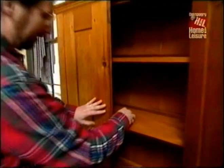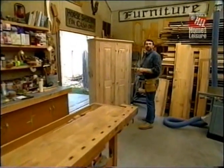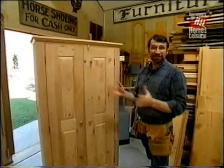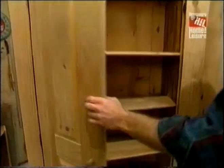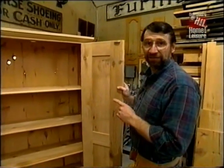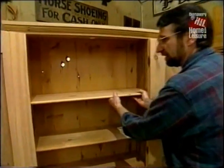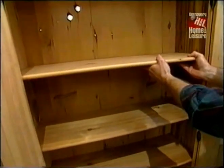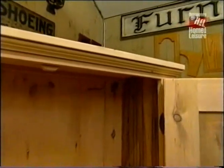This is a fairly simple project to build, but what's really nice about it is the size. Everyone who's seen the prototype has been impressed by its size, as we were with the antique original. It's not big enough to put in a TV, but it's just right for towels, linens, or even sweaters and it'll fit in just about any size room. The only changes I made to the original were to the shelves — I added one and made all of them adjustable, and I came up with a slightly different molding profile.